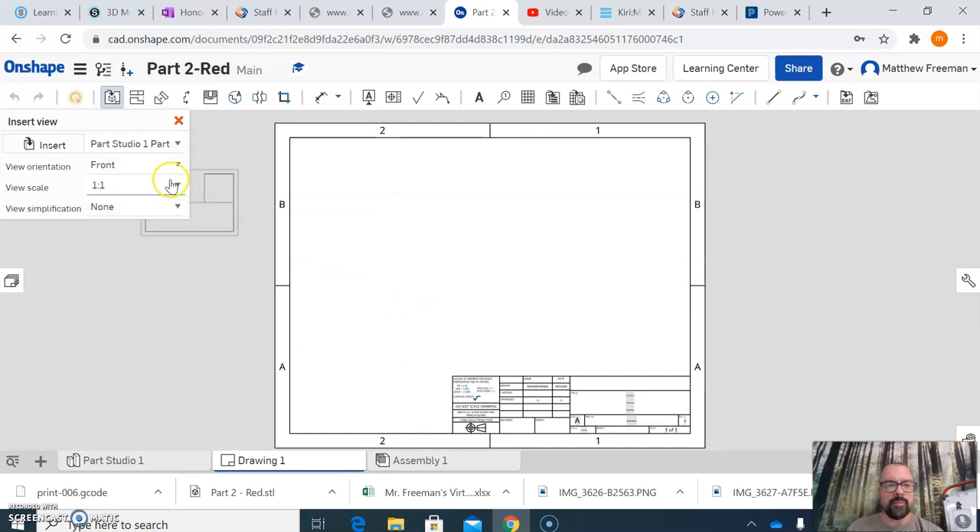Up here you can change the view orientation. Regardless of what it says, you want to bring in what you picture as the front view of your object. In the case of the puzzle cube parts, that is already done for you — just make sure you are placing the views the same way as shown in the drawing sheets provided in the activity. I'm going to stick with the front view and left-click it into place.